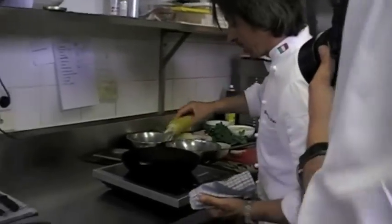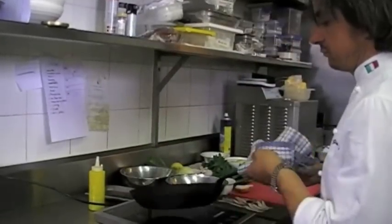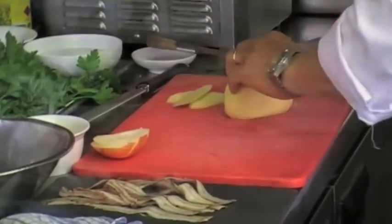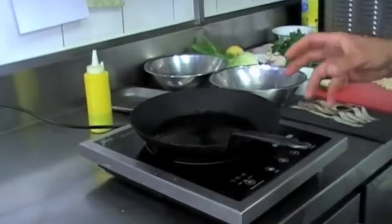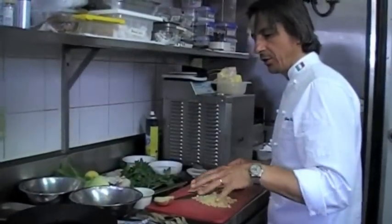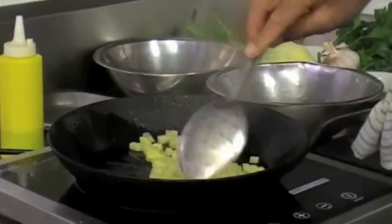Let the pan get nice and hot because I want to cook the potatoes — keep frying them to give them a nice color. Cut them into small cubes. Make sure the pan is hot, otherwise when you put the potatoes in, they'll stick to the bottom. I want the oil to start to shimmer and give them a nice color.